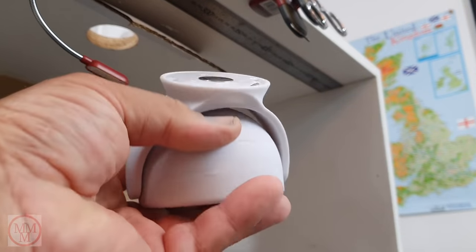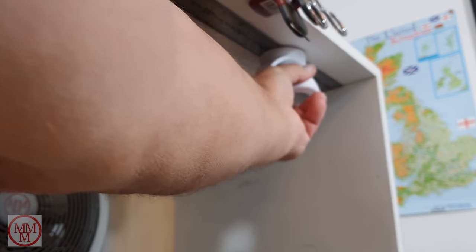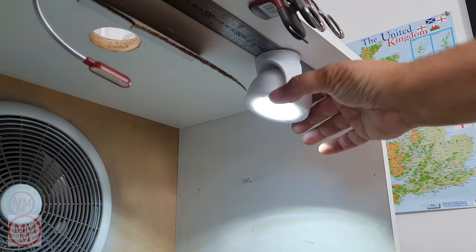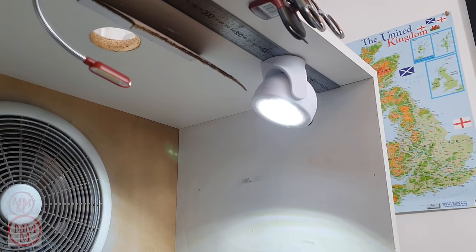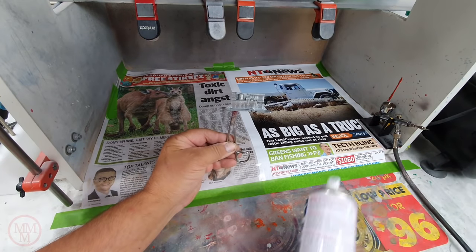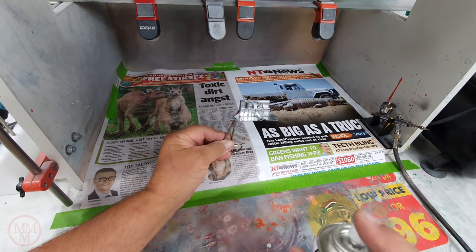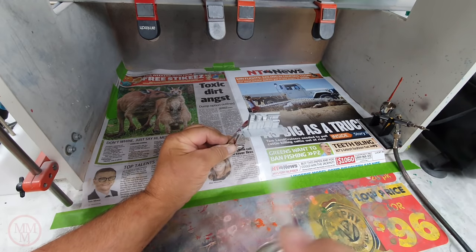Here's something that Julie bought me from a local auto shop — it's a great little work light, LED powered by batteries, magnetized, and it just snaps up to the roof of my spray booth where I've got a steel ruler screwed up there for hanging magnetized objects. It works quite well.